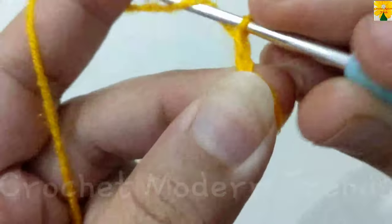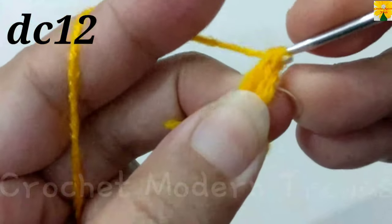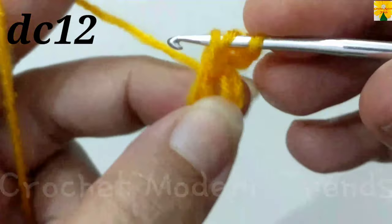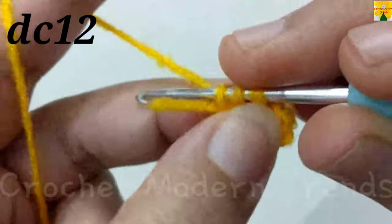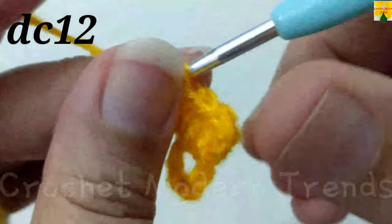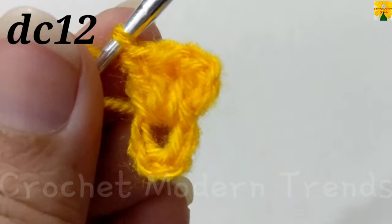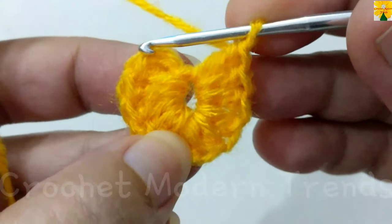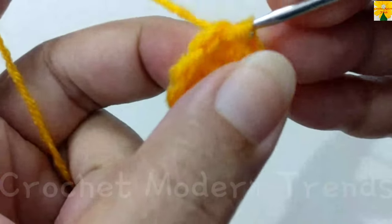Chain 1, 2, 3 — which counts as a double crochet. Double crochet 2, 3, 4. We have to do 12 double crochets into the ring. Complete the round and we will meet again when this round is complete. When the first round is complete, we have to join the stitches on the top of the fourth stitch with slip stitch.